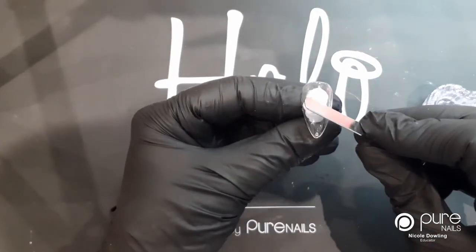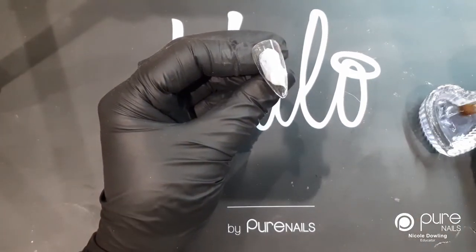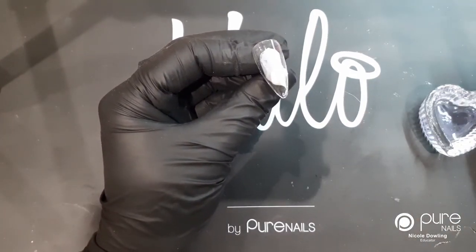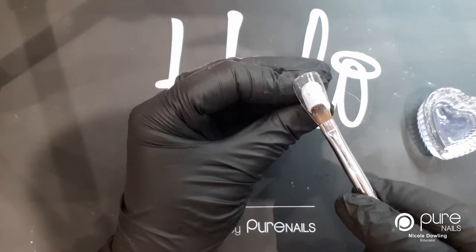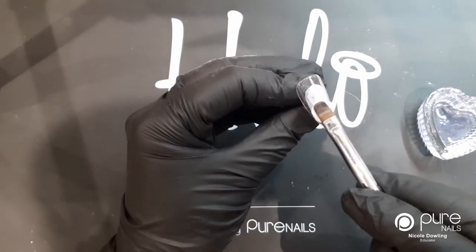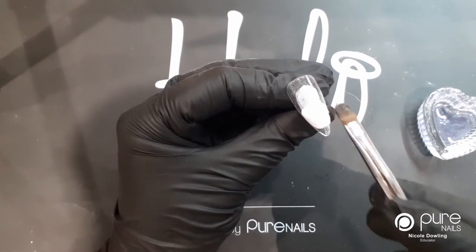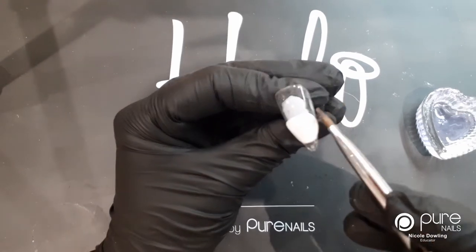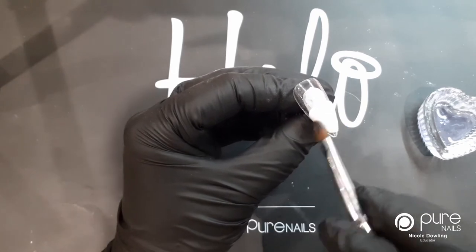Now that's been in the lamp, I'm going to apply my little white bead. I'm just going to dip my brush into the liquid control and wipe off all the excess so that it's just damp. I'm just going to start by pressing this down so that it's even across the sides, and then just work this to the end of the nail.